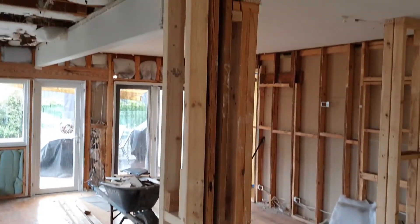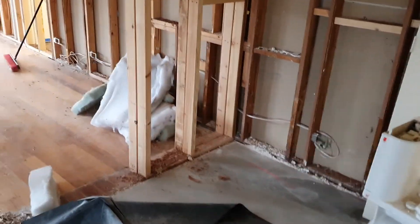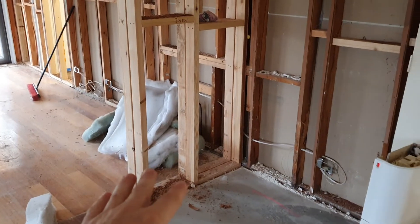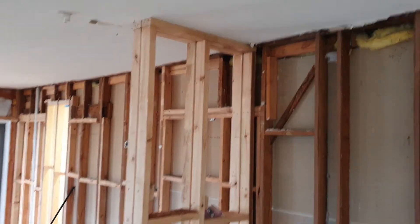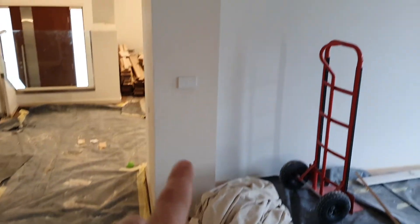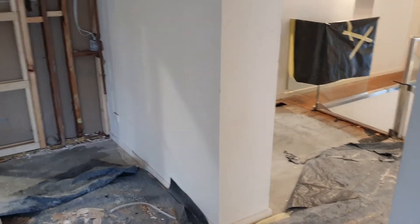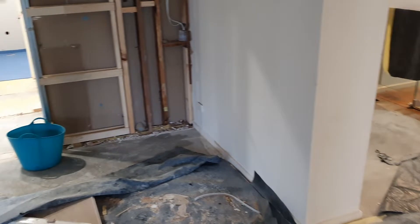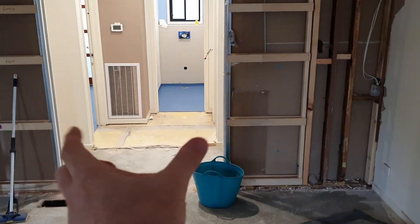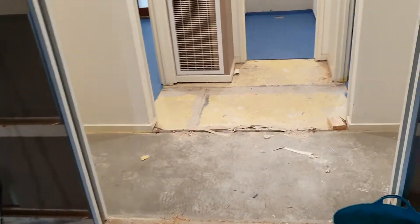So you can see here we have framed this column out, and that column's to stay. Then on this side here, we actually removed this little nib wall - it used to come out to here, it was a really big wall. We didn't see the need for it, so we've put that shorter nib wall in and framed that up. We've doubled it up just to keep in with the rest of the house. The double doors have been put in there - they're cavity doors, like two sliding doors closed together - and it really opens the house up to the rest of the rooms.